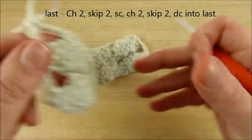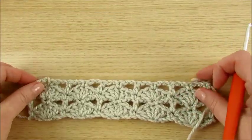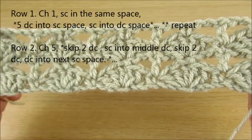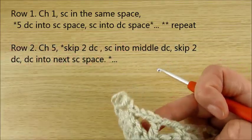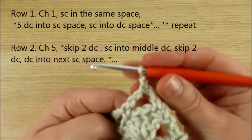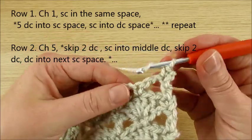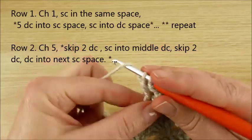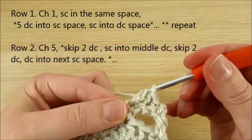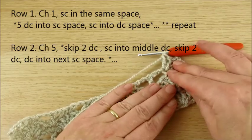These two rows you have to repeat until you have your scarf or blanket at the length you like. Then chain 1, turn your work, single crochet in the very first stitch — you can see here you need 5 double crochet in the same space. You can continue from there.